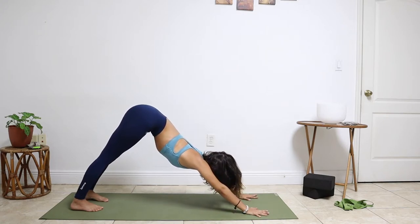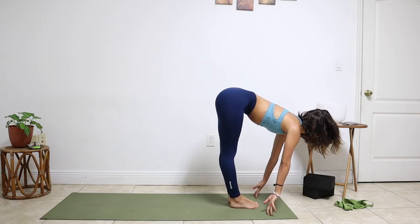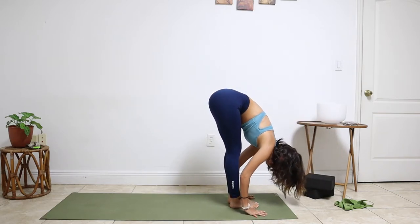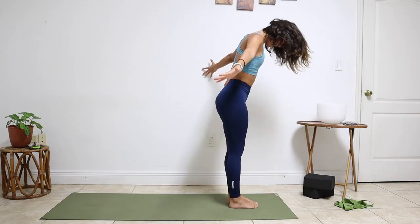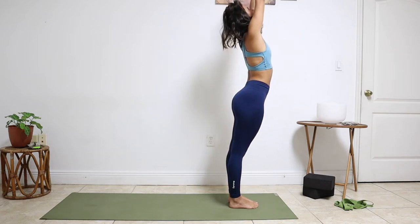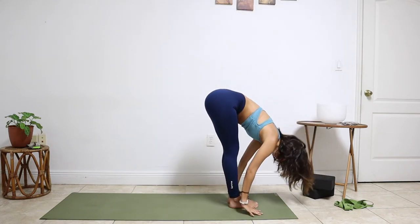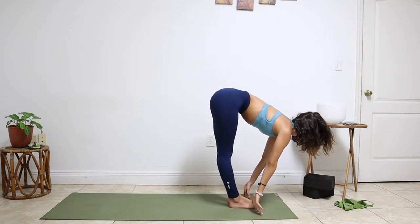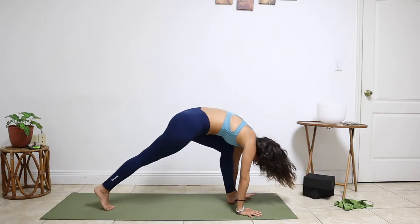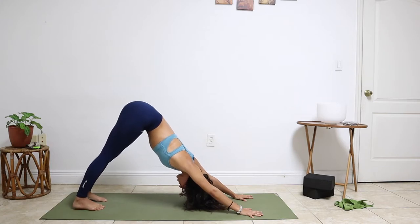Exhale, fold forward. Inhale, flat back. Exhale, slide back to the knees, step it back — downward facing dog. One full breath. Press those hips back, lift your hips, tilt your tailbone up towards the sky. Inhale, right leg high. Exhale, bend the knee forward. And this time we're going to step that right foot on the outer edge of that right hand — knee on the ground — lizard lunge.